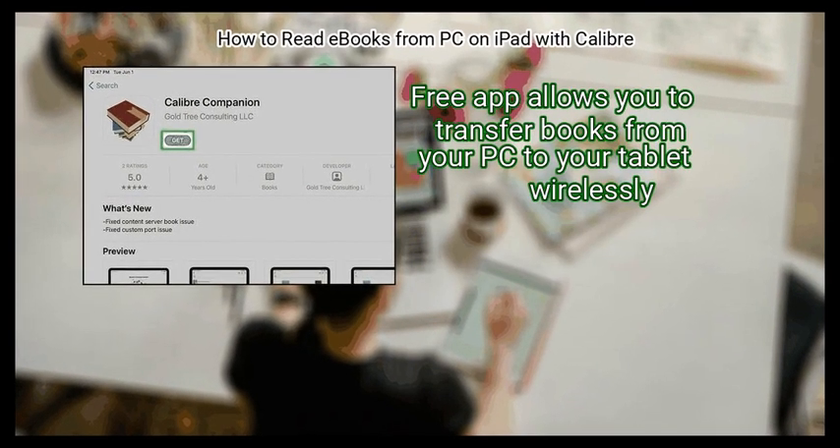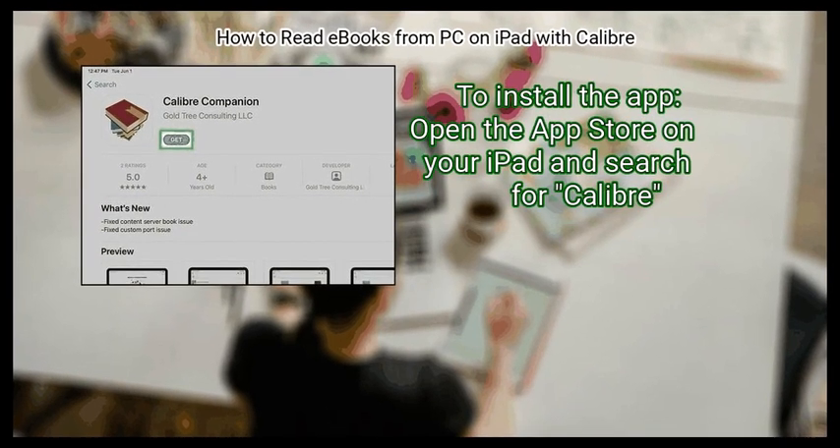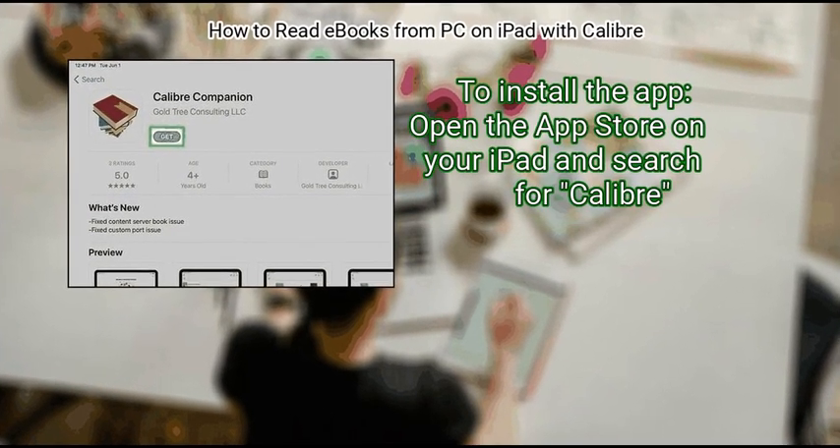This free app allows you to transfer books from your PC to your tablet wirelessly. To install the app, open the App Store on your iPad and search for Calibre.